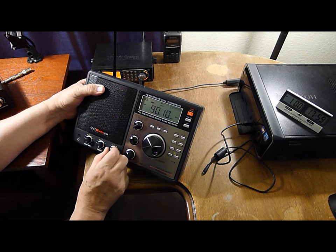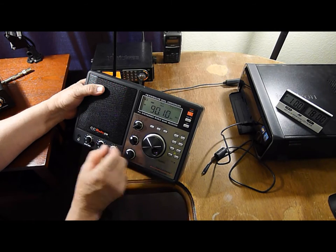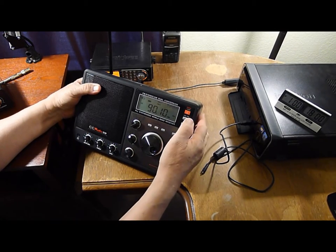This is 90.1 KERA, Dallas, Fort Worth, Denton, streaming at kera.org. Also on 100.1 K261CW and Tyler 88. Okay, let's see — dial, time, lock.